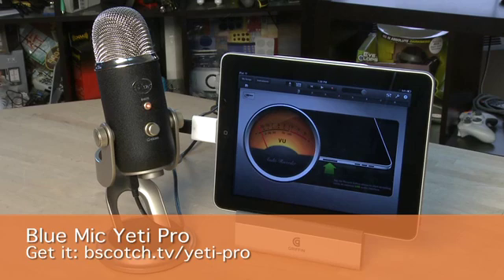We're using the Yeti Pro from Blue Microphones. It's a USB microphone that also has XLR input on the bottom as well as the USB jack. That way you can use it both digitally and in old school analog recording sessions. It's a good choice for this type of application because it's fairly high quality, very configurable, and it actually works with the iPad itself.